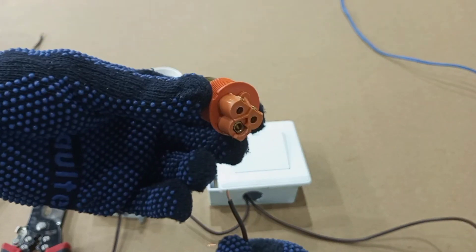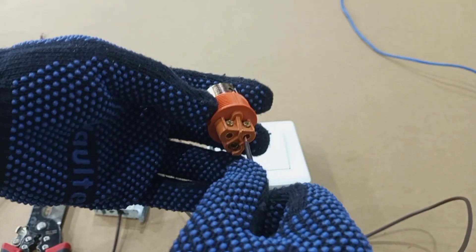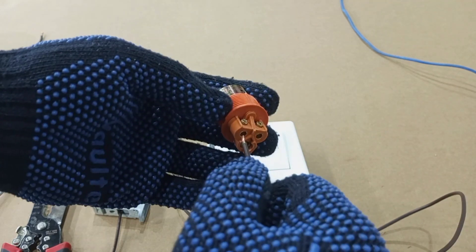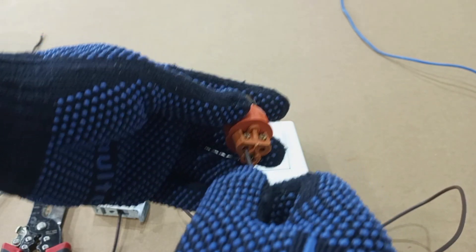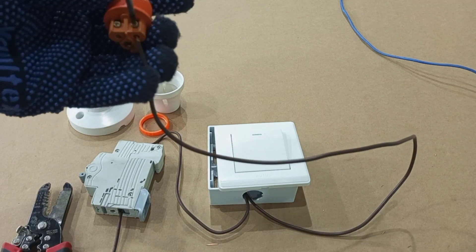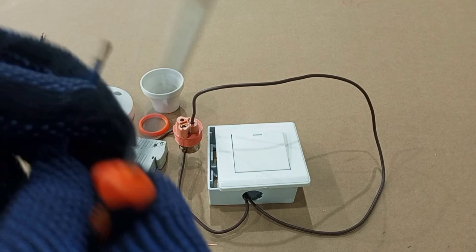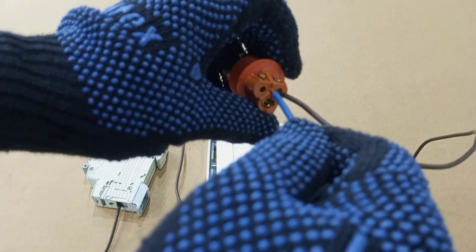For this particular type of lamp holder, live and neutral can be connected to any of these two terminals — it does not matter where you connect live and where you connect neutral. Live can go to either one, and then the neutral will take the remaining terminal. After that we bring our neutral wire; the neutral wire connects to the second terminal.